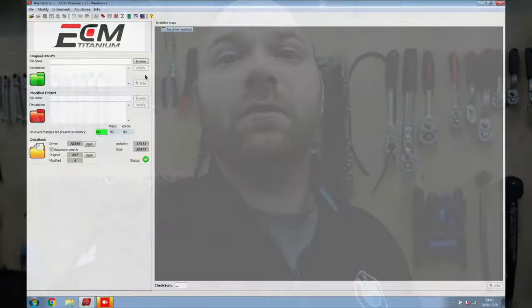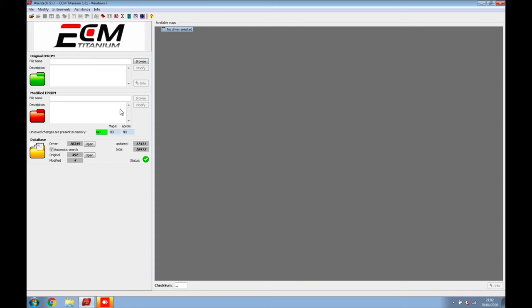ECM Titanium is now loaded. I know some of you may have difficulty hearing me as I'm using AirPods while screen recording, but I turn it up in the sound editor. As you can see, it shows all the drivers and updated drivers in the database. At the top it says 'no driver selected' — a driver is specific to each individual car depending on the mapping, and ECM Titanium will find it. You can also see 'originally from modified EPROM,' which is your modified file after you've changed it.